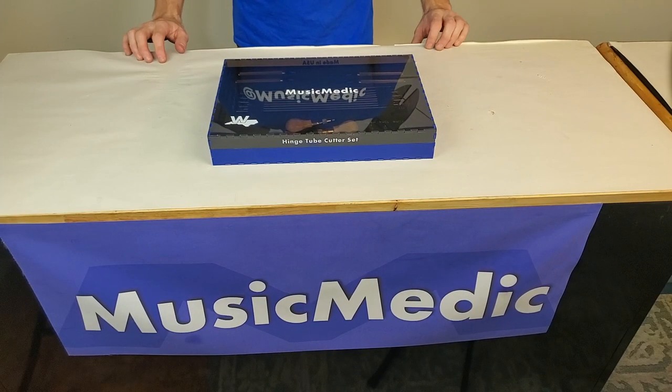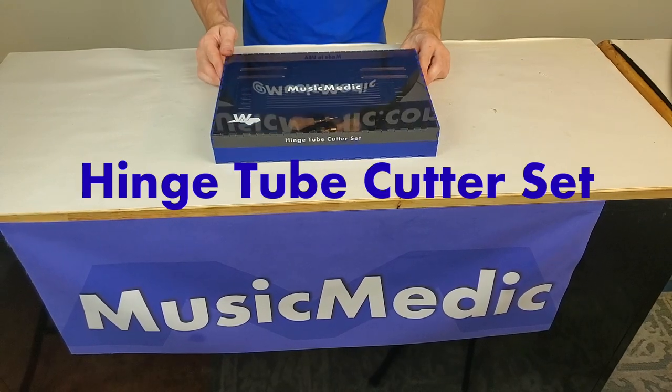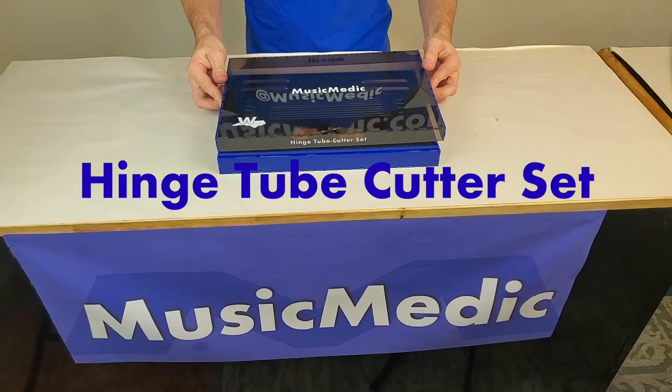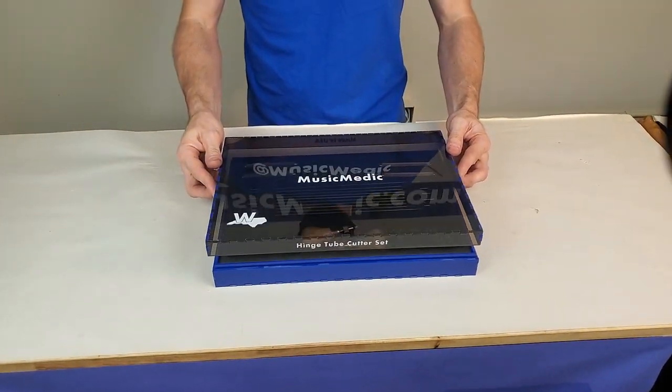Hey everybody, this is Rich with MusicMedic with a product overview for our hinge tube and post facing cutter set. This product is made entirely at our shop at MusicMedic in Wilmington, North Carolina, USA.